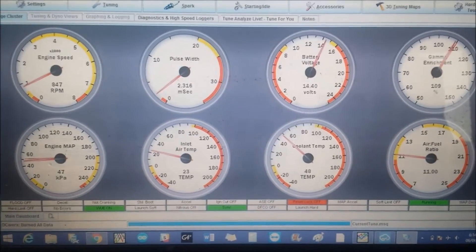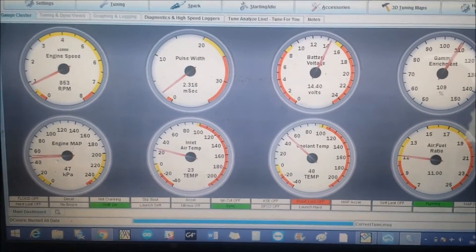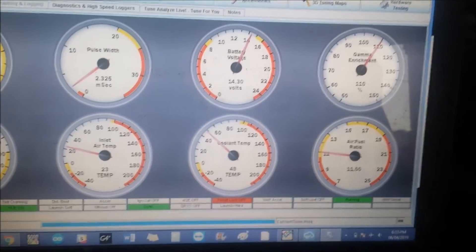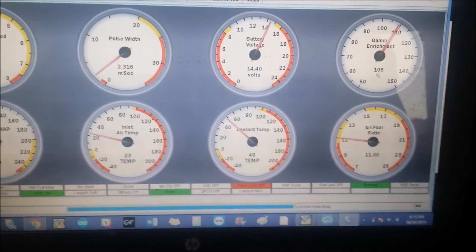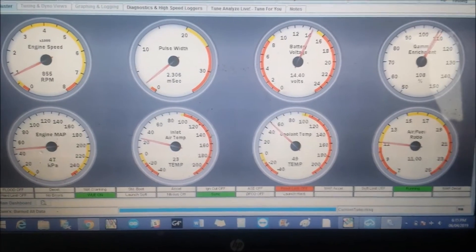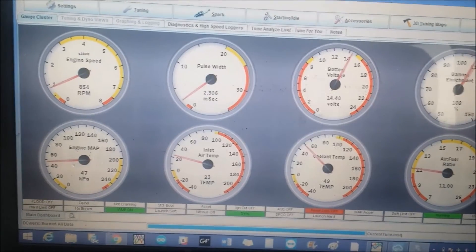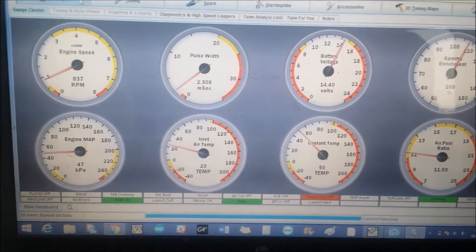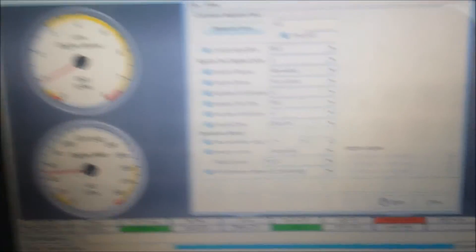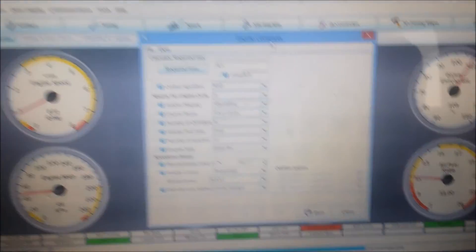The car is running. For now we can see no difference whatsoever with sequential injection, but of course the wideband is on top so we cannot see if there are any changes in the air-fuel ratio. But for now it runs and it's on sequential injection. As you can see, it's showing the air-fuel ratio on the NO2C.